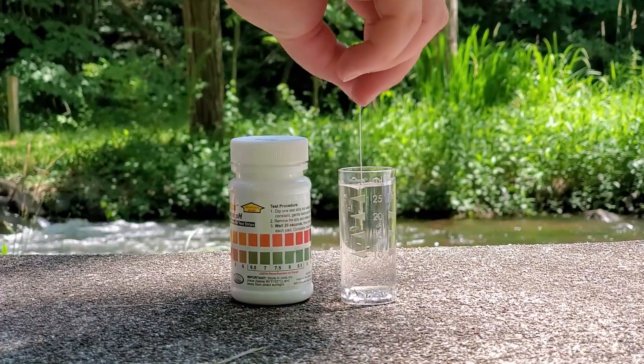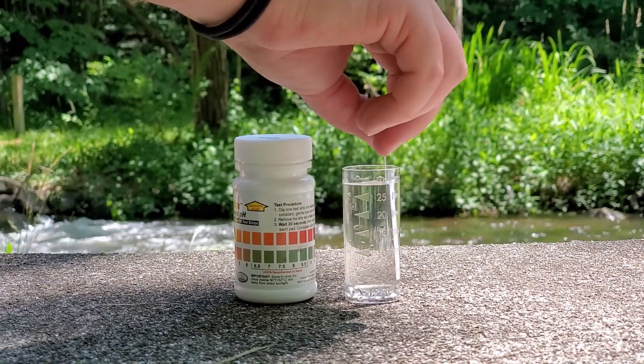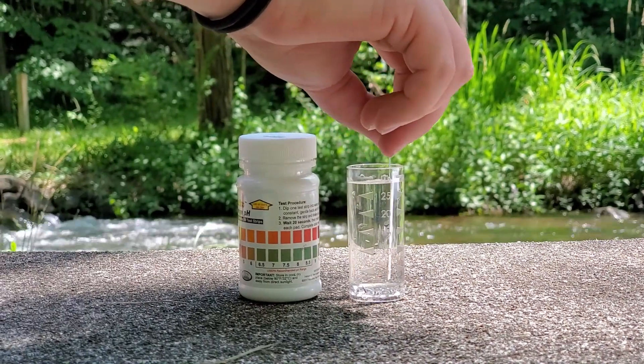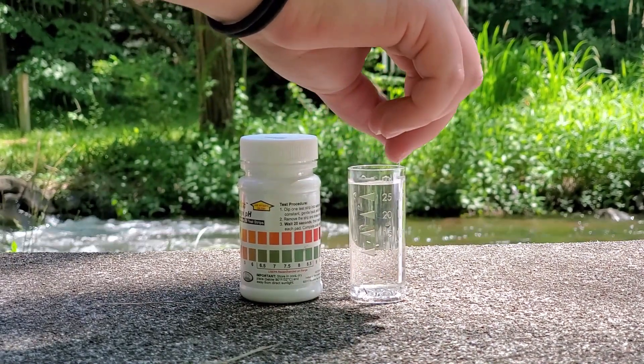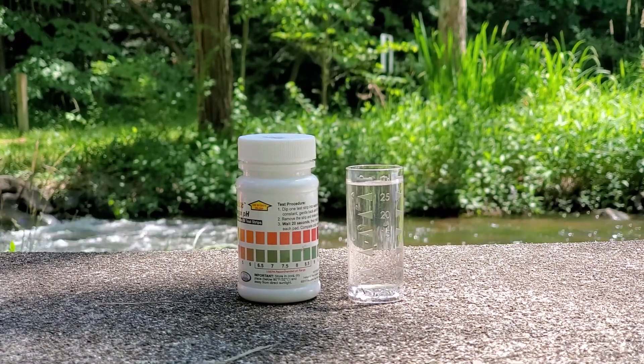Next, dip one test strip into the sample for 10 seconds with a constant, gentle back and forth motion like this. Then remove the strip, giving it one good shake to get rid of the excess water on the strip.